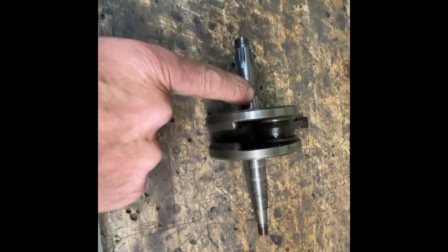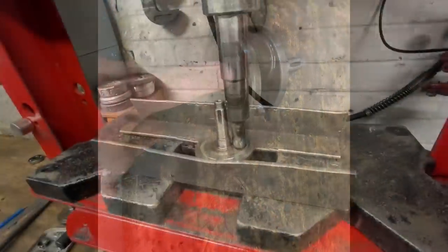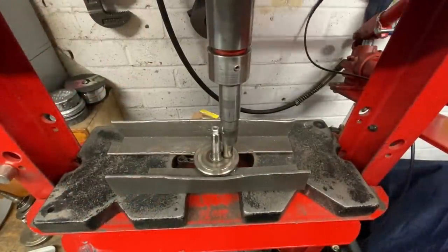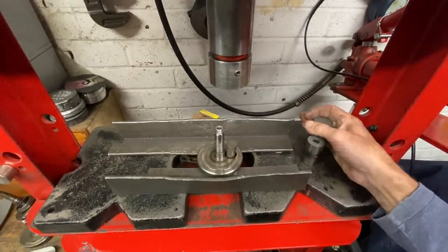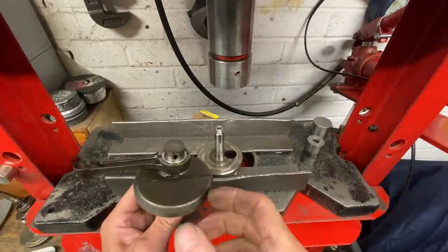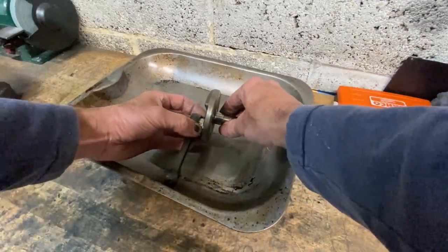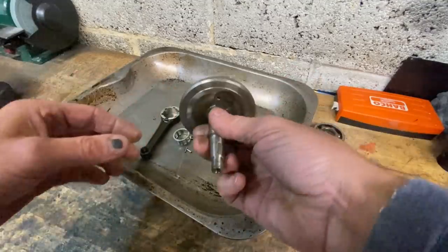With the main bearings removed, the next job is to press out the crank pin. To do this, I put the crankshaft on my press, using a suitable push bar, and press it out — it pops out easily. Here's the half of the crankshaft that contains the crank pin and the con rod. I take that over to a tin and remove it, making sure not to lose any of the rollers. With the connecting rod removed, the next job is to press out the crank pin.